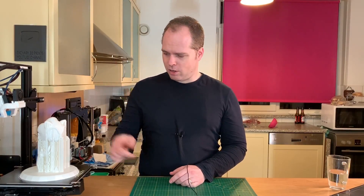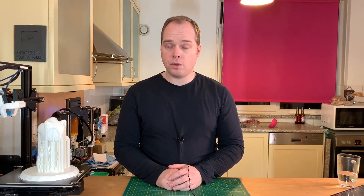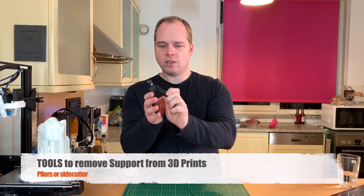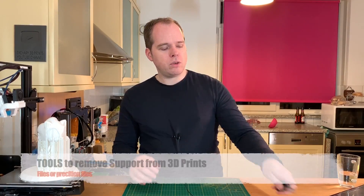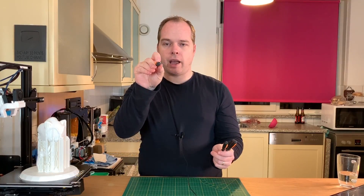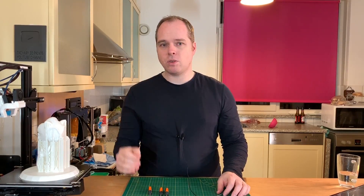There are some tools that you are going to need if you want to remove supports from your printed model. One is the pliers — this is a plier where you can cut the supports very easily. You can also use files afterward: you have straight ones, triangle versions, round versions, and different kinds, just to make sure that your support removal is as good as possible.